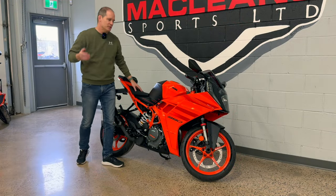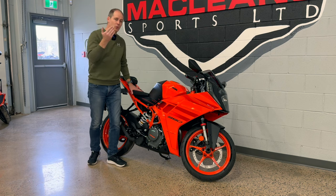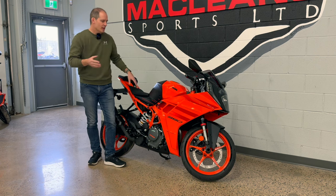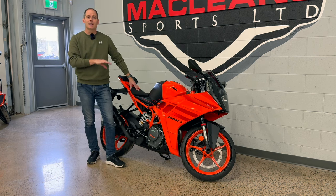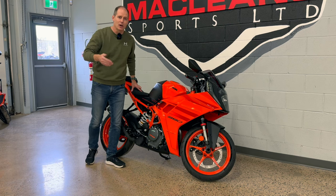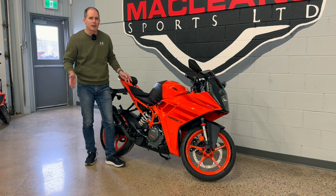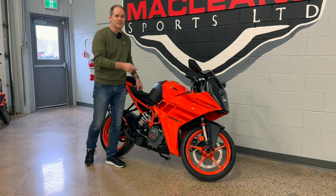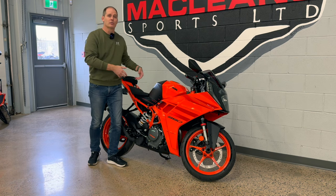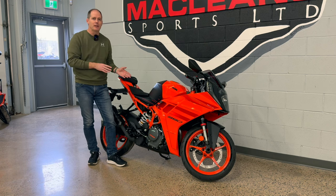Sometimes when you do a bike review it's all about the bike, and sometimes, especially now in 2024 with this bike, it's also about the competition. This bike is set up more for the racetrack than a lot of other bikes in its class, but now there is the Ninja ZX4RR — a similar displacement bike but completely different. That is a four-cylinder bike; this is a single-cylinder. The ZX4RR has great suspension and a more track-oriented riding position, but it's a very different bike.